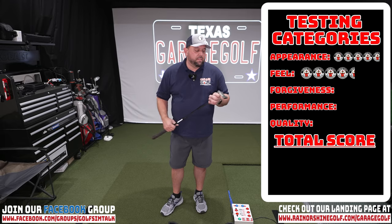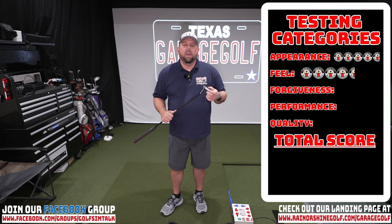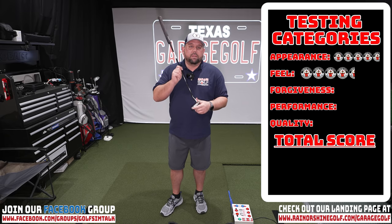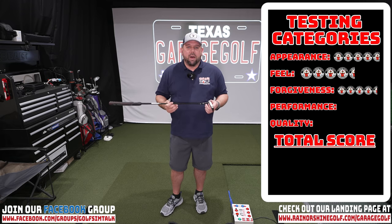Jumping into forgiveness: we really feel that the tungsten weighting helped out a lot on the front and really helped with accuracy lining up putts. Gilbert — probably the weakest putter of the three of us — was knocking putts down all day with this. Even on miss hits off the toe or the heel, the putts were going straight without losing much distance, giving you an opportunity to sink the putt. Even with this smaller face, it's still very forgiving. We're giving it 4.5 out of 5 for forgiveness.